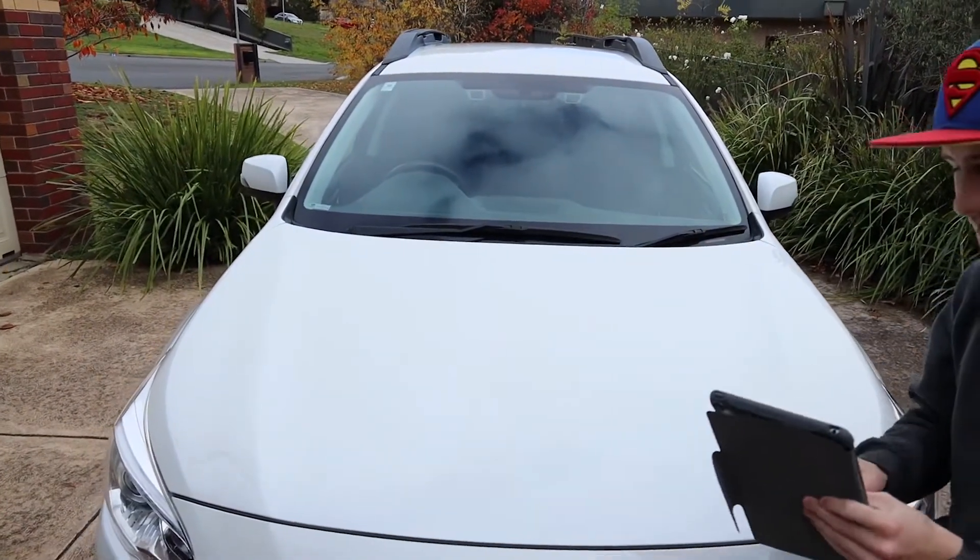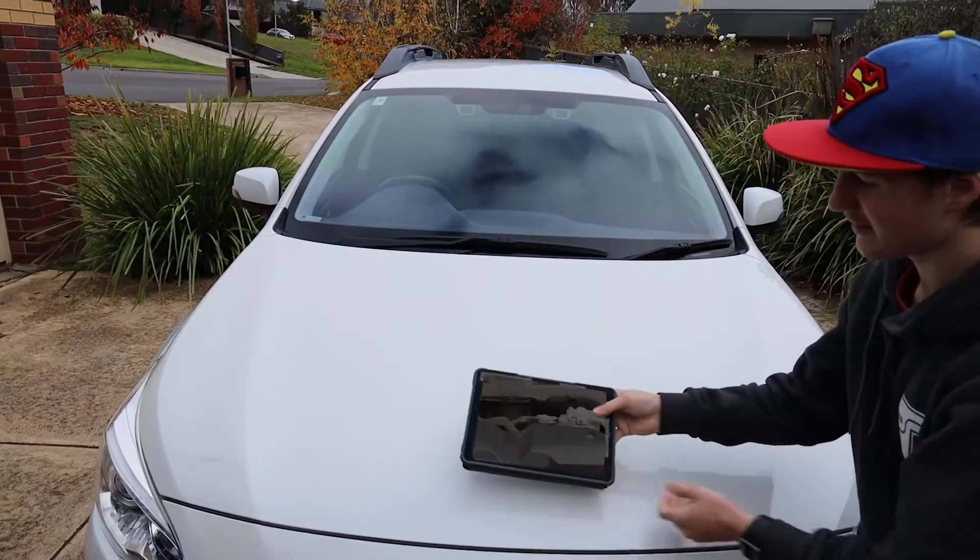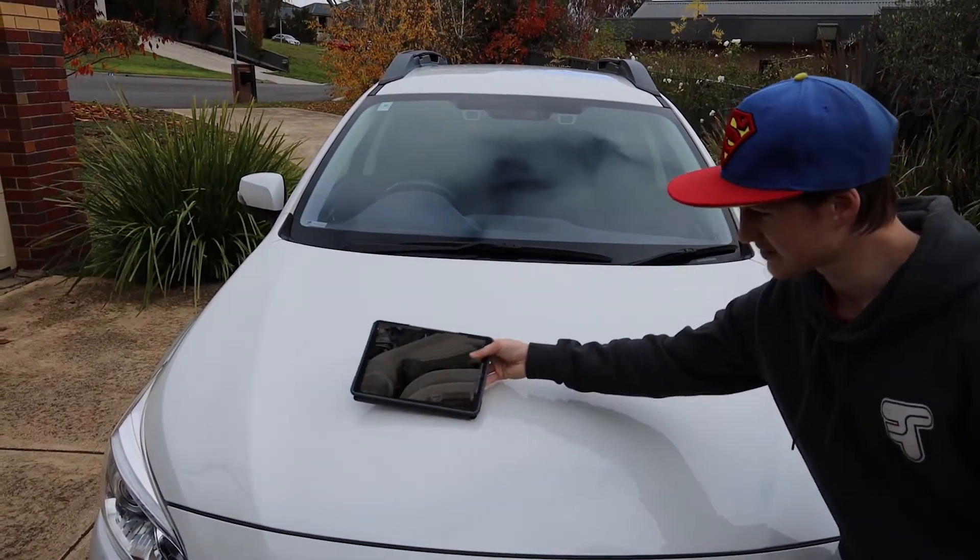You've got to do that two times, and then you touch the screen four times — and there you have it: an x-ray iPad.